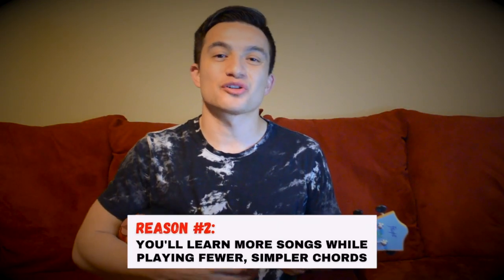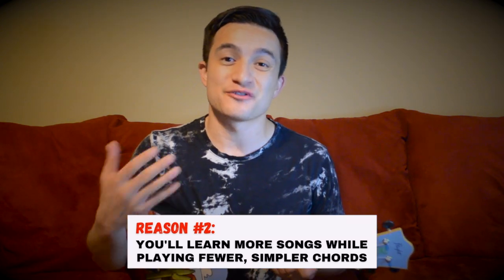Now I can play my melody or my song in a key that's comfortable for my voice. Reason number two to use a capo: it allows you to learn more songs while utilizing fewer chords. In this demo, I'm going to play C major, G major, A minor, and F major.